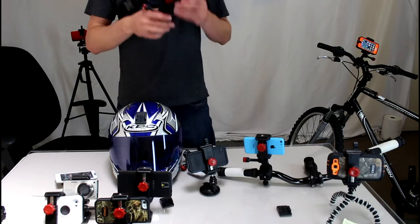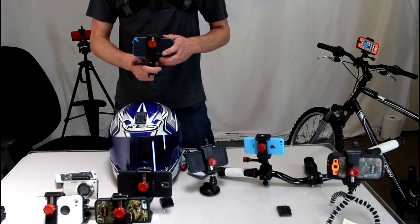It won't come out, it's not going anywhere. It works great at highway speeds, so it's a super secure mount.